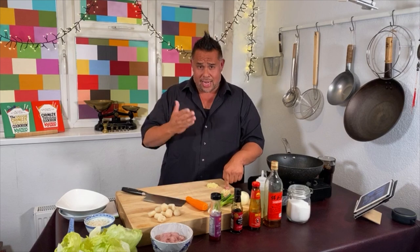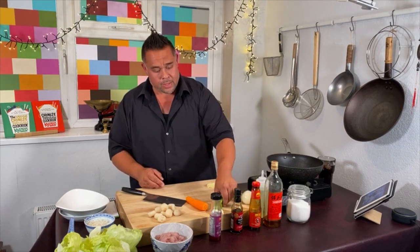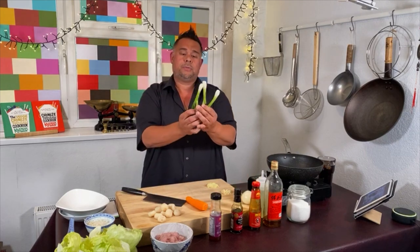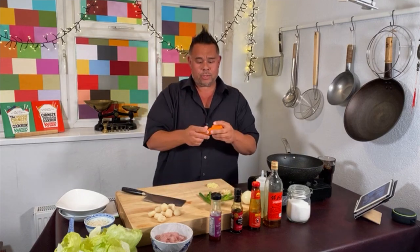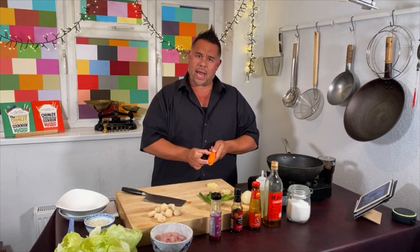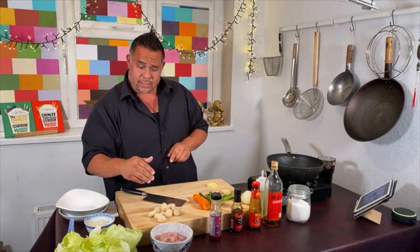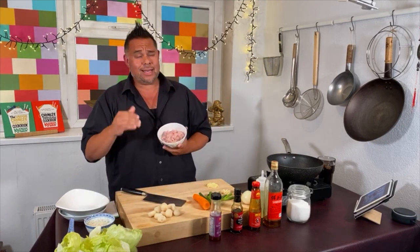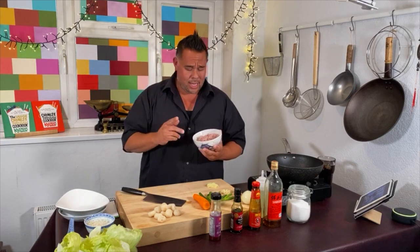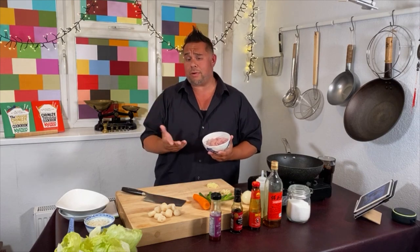I've got two garlic cloves, chopped into a mince. We've got an onion which we're going to chop in a second. Three nice big fat spring onions — whites and greens are going into this one. One carrot, though I'll probably only use about half of it. We have some water chestnuts, chopped into a dice. The chicken is pre-diced, not minced — you could use minced turkey, chicken, or minced pork, but I like the diced chicken so we actually get pieces of chicken in the dish. That's just down to preference.